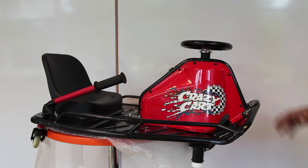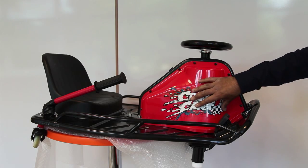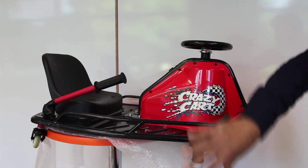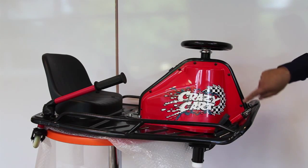This video will show you how to replace a motor on a Razer Crazy Cart. To access the motor you need to remove the two red side pods. They are held in with seven Phillips screws either side. Just undo these to remove the pods.